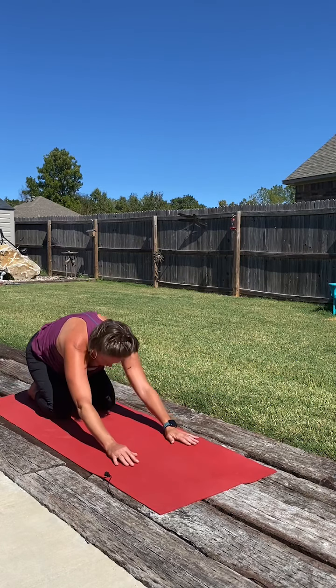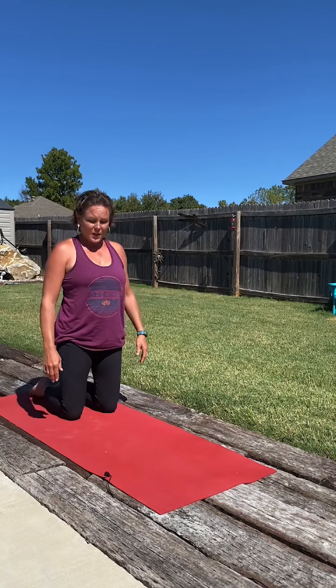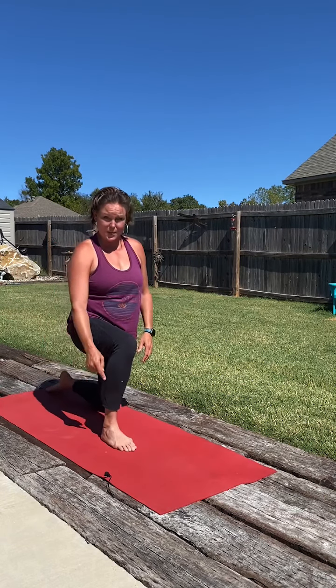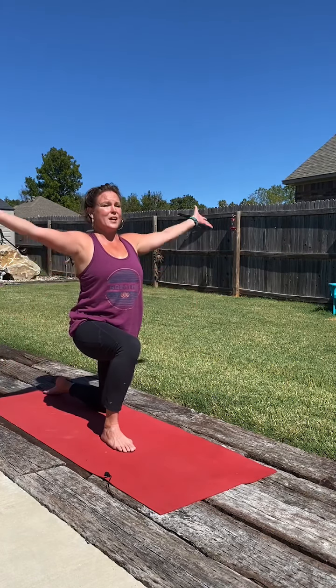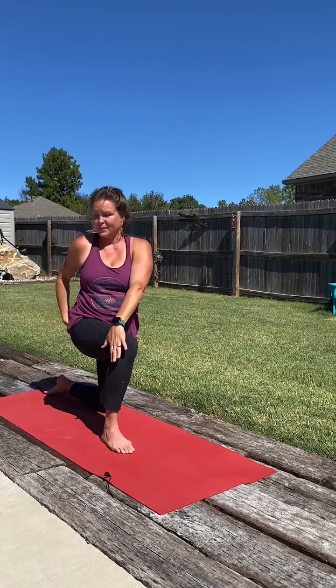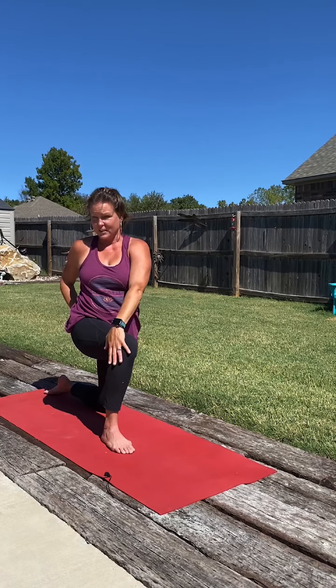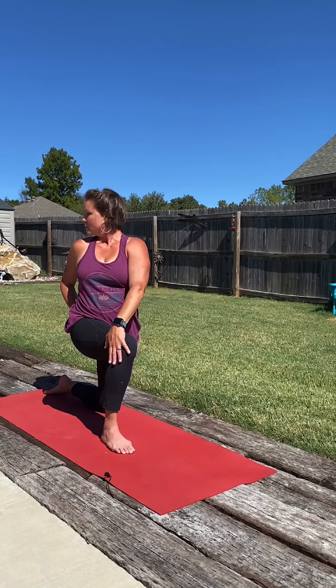Inhale, sitting back on the heels, rising up and stacking the hips over the knees. Taking the left foot forward. We're going to keep a 90 degree bend in that front leg. Deep breath in, both arms high to the sky. With this exhale, we're going to twist to the left side. Bring that left hand into our back pocket, right hand across the knee, and just looking back over that shoulder. Deep breath in. With our exhale, imagine that rib cage wrapping around a little bit further.